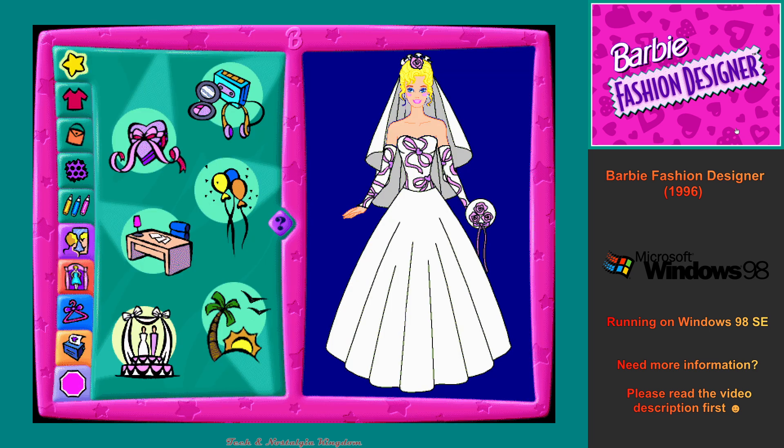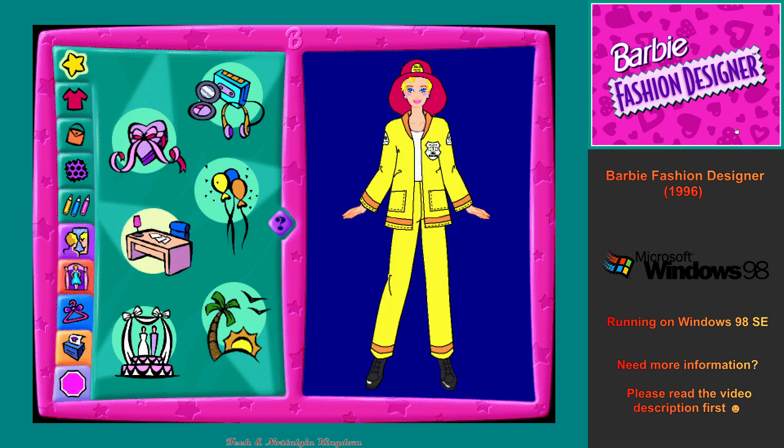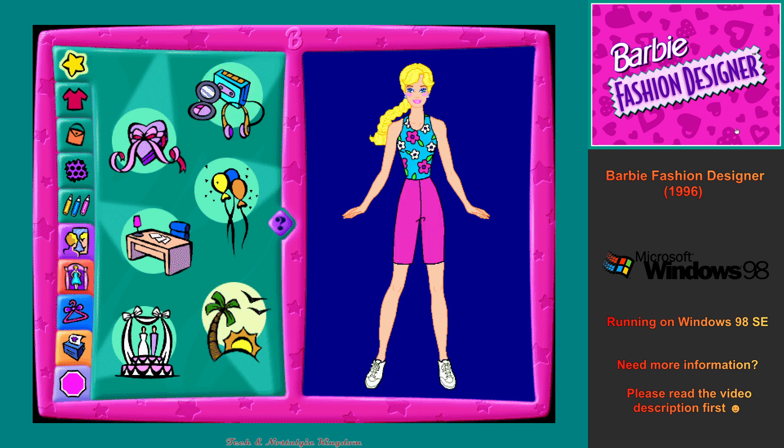Making clothes for me is really easy and fun. Let me show you around. First, we'll choose a theme to design an outfit for. We can create something for all kinds of events, from fancy date dresses to cool vacation clothes. Let's pick Dream Day.